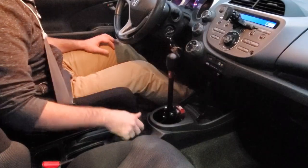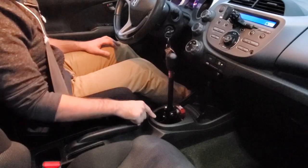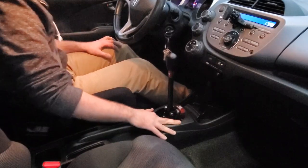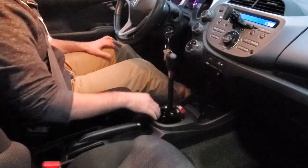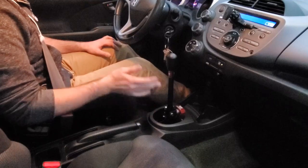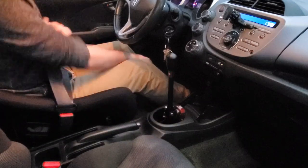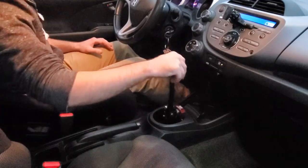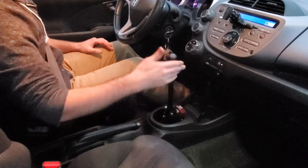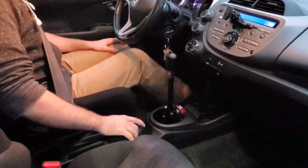One thing to note: the shifter boot cover and bezel have to be removed because the fitment is so tight. Some people might not like that, but for me it gives it more of a race car look. I'll probably find a way to cover it up a bit in the future, but honestly I'm pretty happy with how it looks.